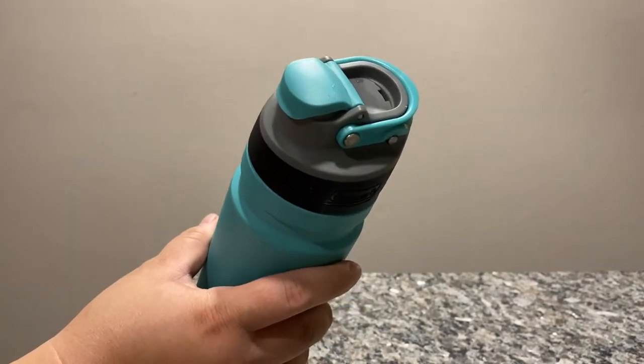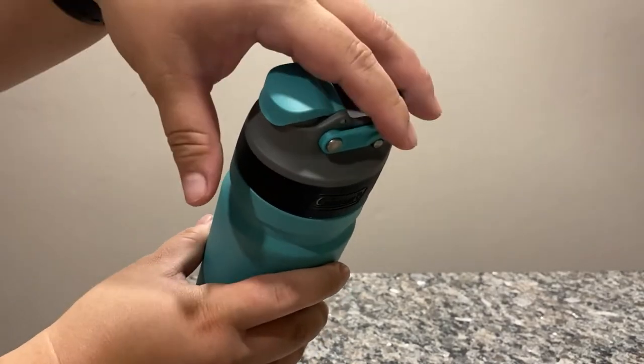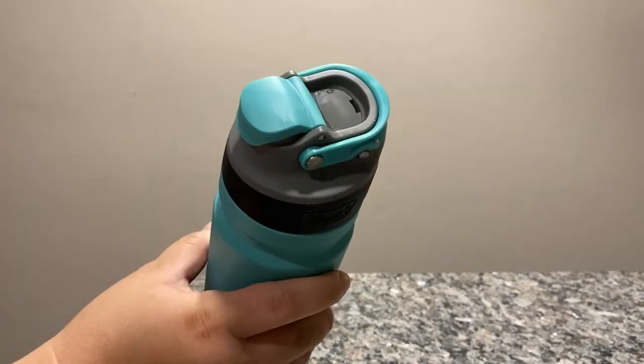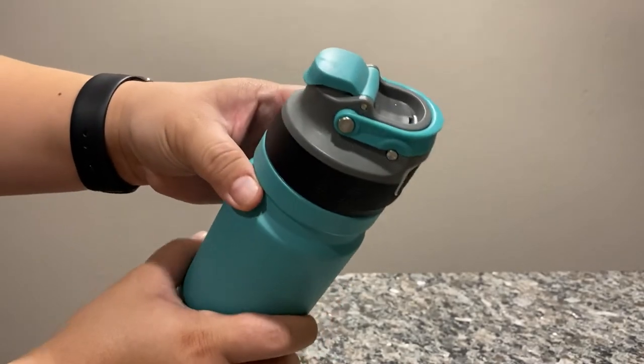I don't know about you but when I would travel on a plane and I'm reaching into my bag and grabbing my water bottle by the spout, it kind of bugged me. So that was a very nice feature on this bottle that I really liked.